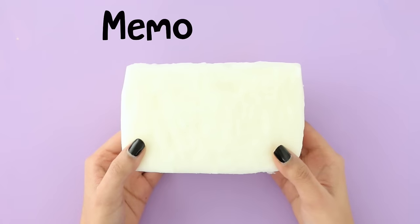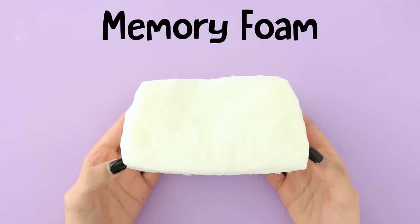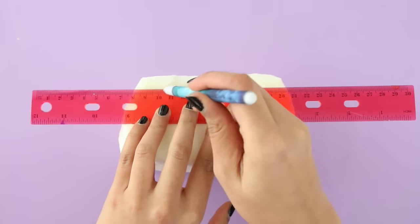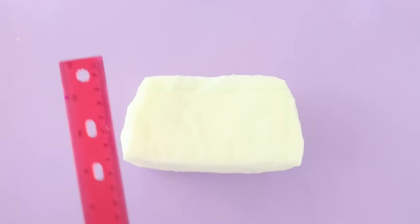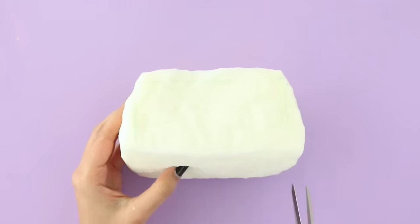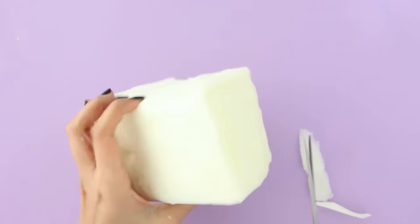For this DIY I'm going to be using memory foam, but you can also use a big kitchen sponge or some other kind of foam. I got a lot of questions about where I got my memory foam from — I cut this off from a memory foam pillow that I have, which I got from Walmart. If you go to Walmart they have a lot of memory foam pillows and mattresses, so you can buy a pillow and cut the memory foam out of that.